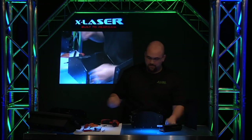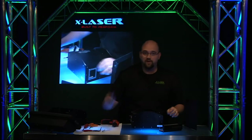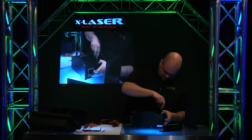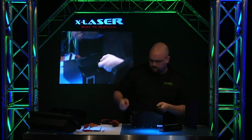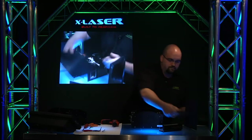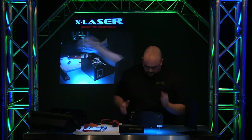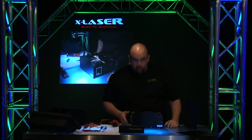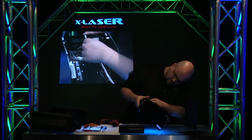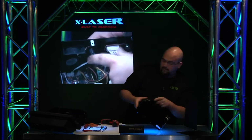We have all the case screws taken out, and now we use our poking tool to actually pop the lid off. You can see why the DMX seems to have an issue because it's not really connected to anything — it's just sort of hanging out there.